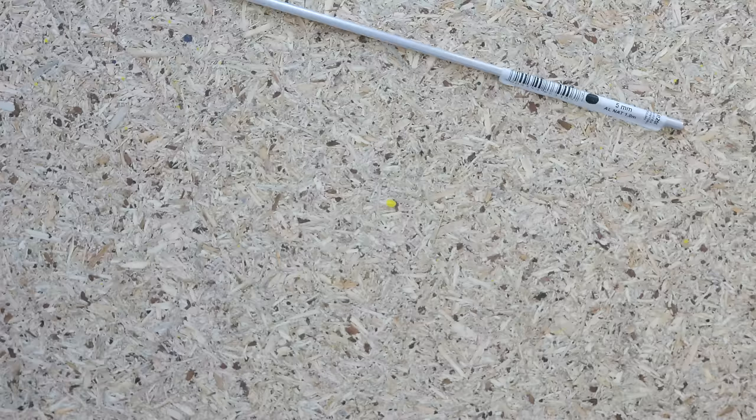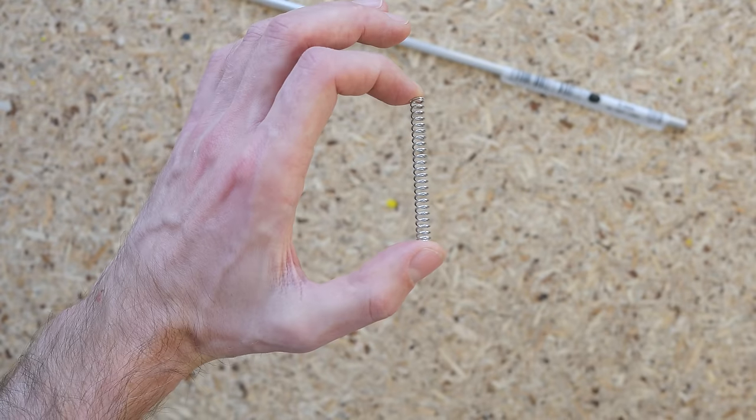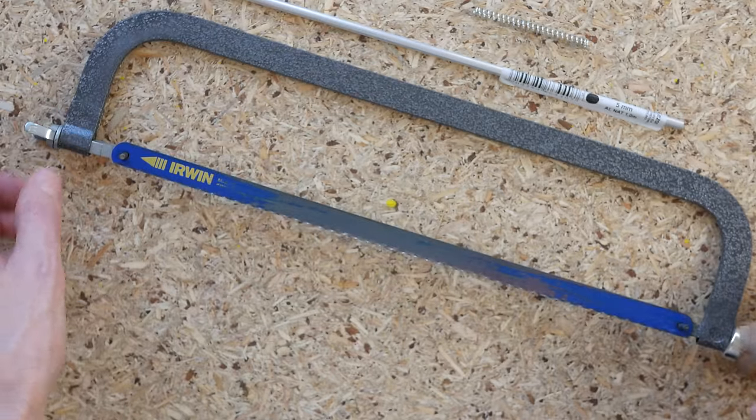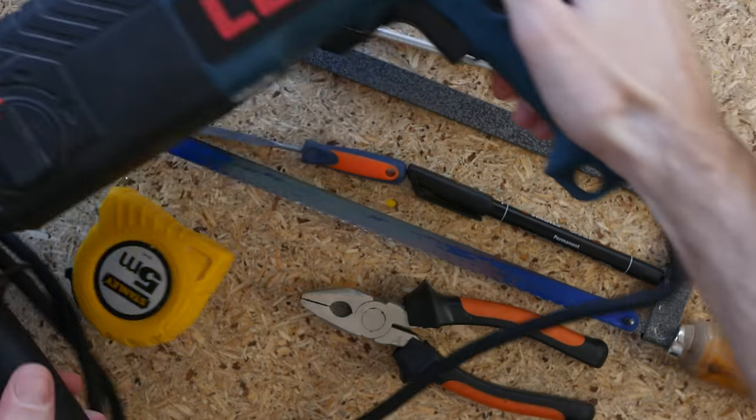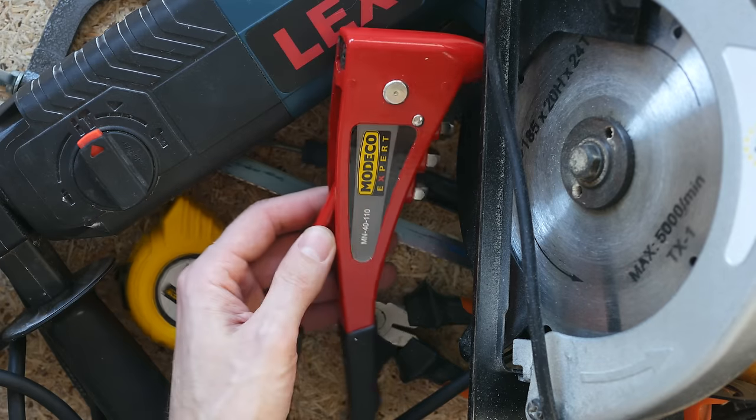To build one you'll need about 40cm of my favorite aluminum bar, a small spring, a metal cutting saw, a pair of pliers, a file, a measuring tape, a marker, a hammer drill, a rivet or screw, a riveter, a soldering iron, and a cat.